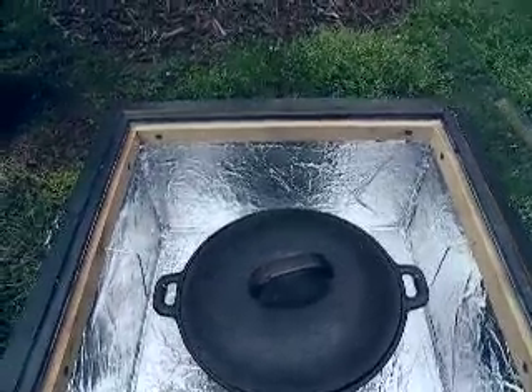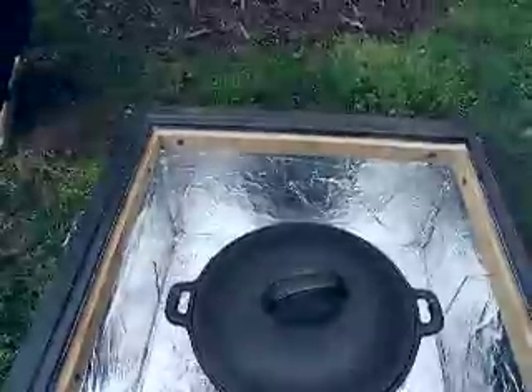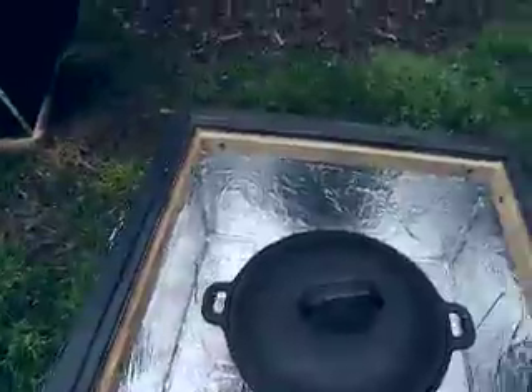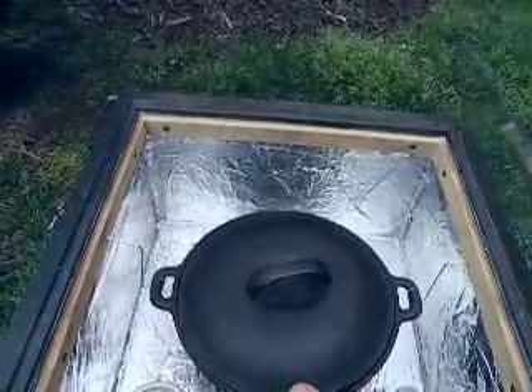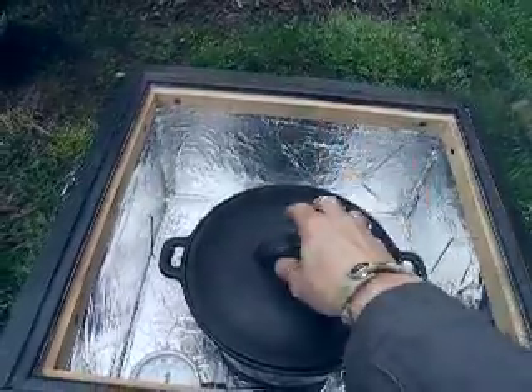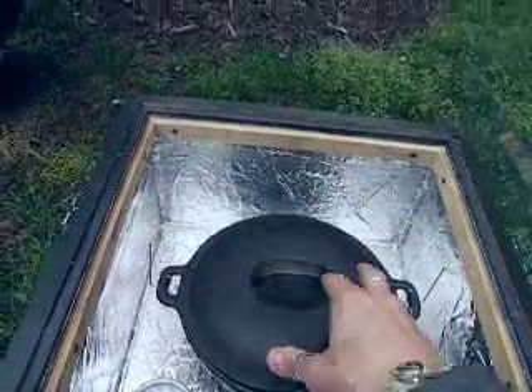I've heard people say you should paint the inside black. I painted my last one black but then my food always had a little bit of the black paint taste, which I don't like and it's not natural. This way you probably lose a little bit of energy reflecting back, but most of it gets in there and gets reflected onto this cast iron pot. That's the only thing absorbing all the energy.